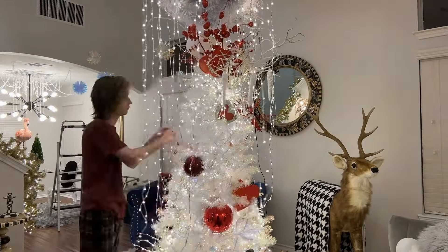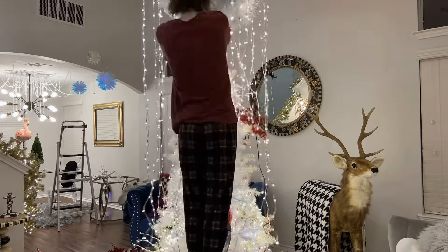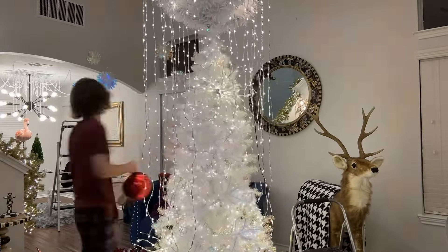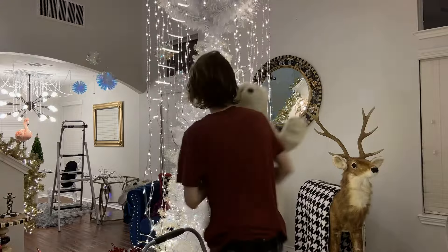It was too — I don't even know — like the ribbon was just throwing it off or something like that. And look, I just love that tree. It's so pretty.